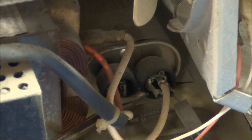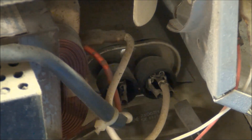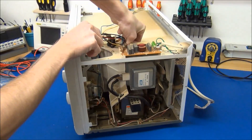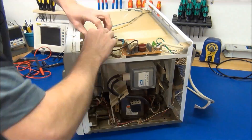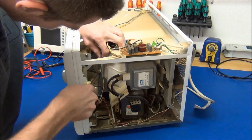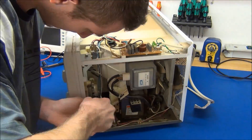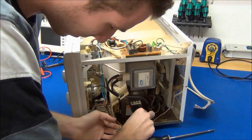So I'll of course check this before I start poking around inside, just to make sure there's nothing in there.